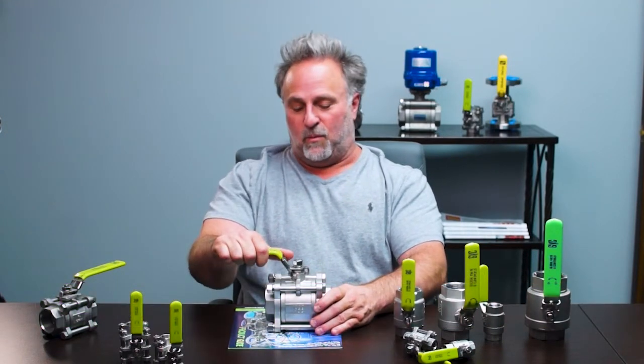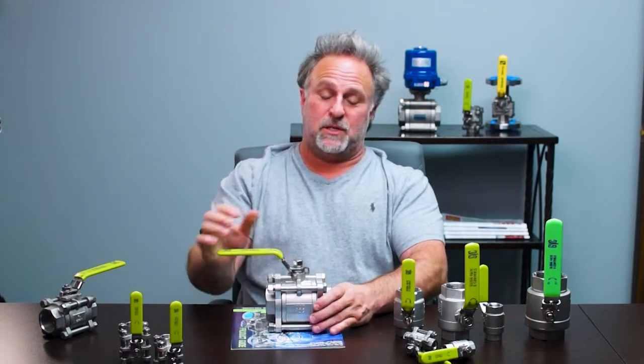Good afternoon. Troy Richor with Global Valve and Controls in Houston, Texas. Today I'm going to talk about one of our economy three-piece valves — it's the Series 30.